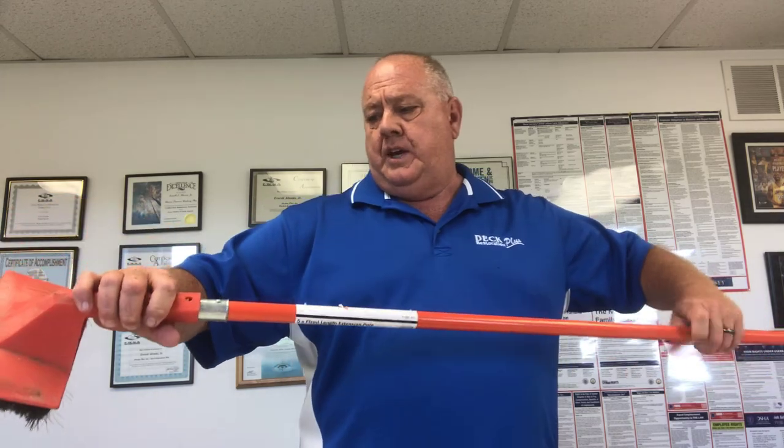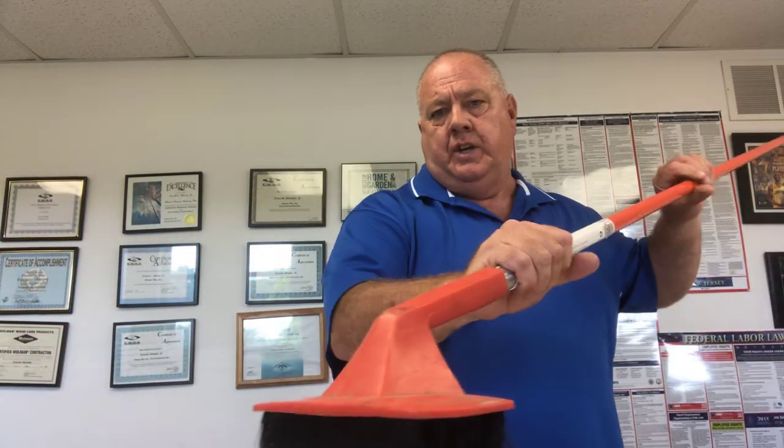A brush application really is your optimal application because you're working the product into the wood. Some other companies — Shoreline and others — also make things you can put on a pole. It's almost like using a pad, but it's got soft bristles so you can dip it and go right back and forth on the deck boards.